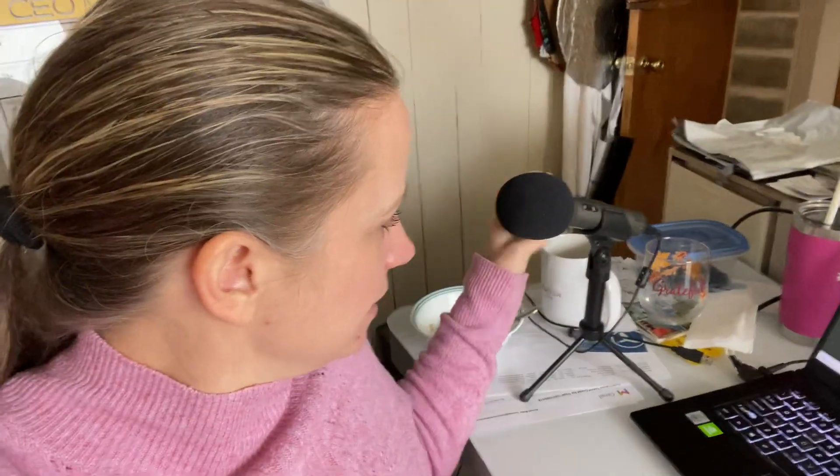Hey, it's Brenda Meller. Today I've got a problem and I want to see if my LinkedIn community can help me. See this little microphone right behind me over here? This is a Samsung Q2U microphone, I think is what the name of it is. And I'm having some issues with my microphone — I want to see if I can do some crowdsourcing here.